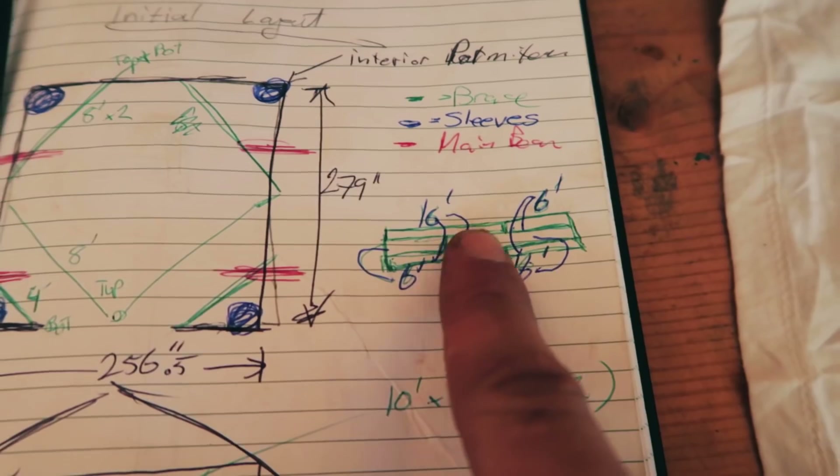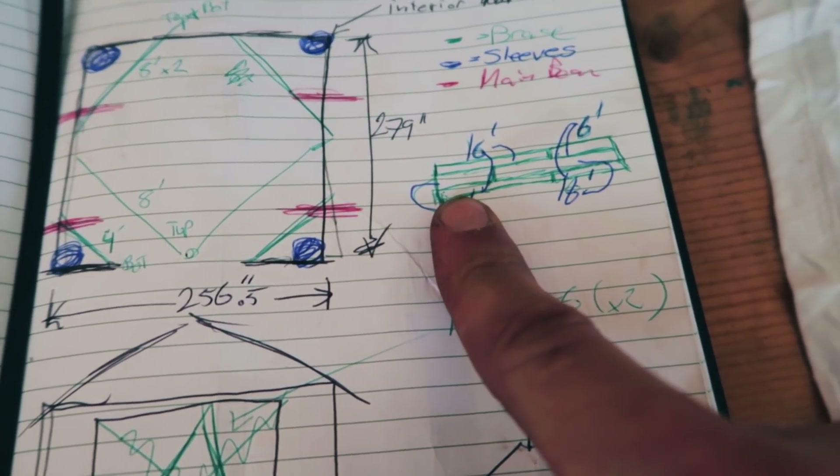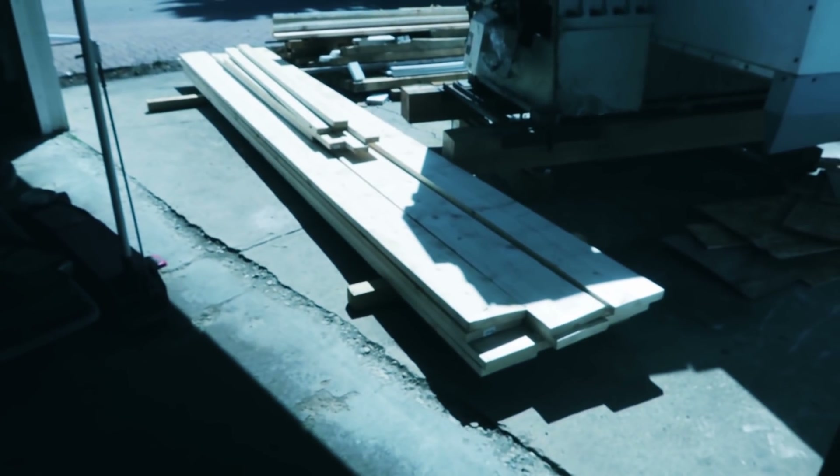I'm gonna make some beams. So that's step one — see what we've got right here, sixteens. We're gonna offset the seams so they're a different space. Some sandwich action — take these beams, a little sandwich. A little sandwich.